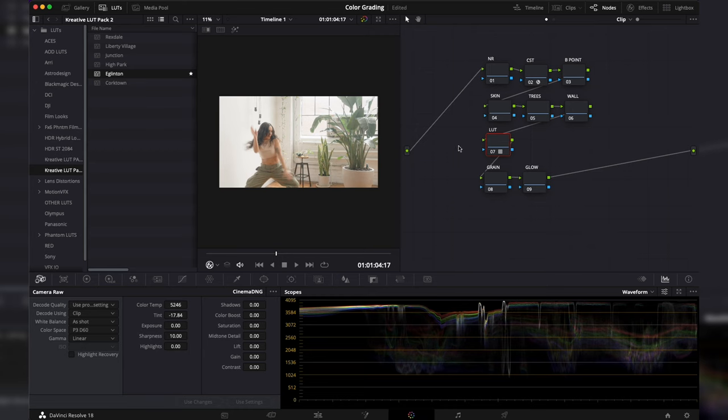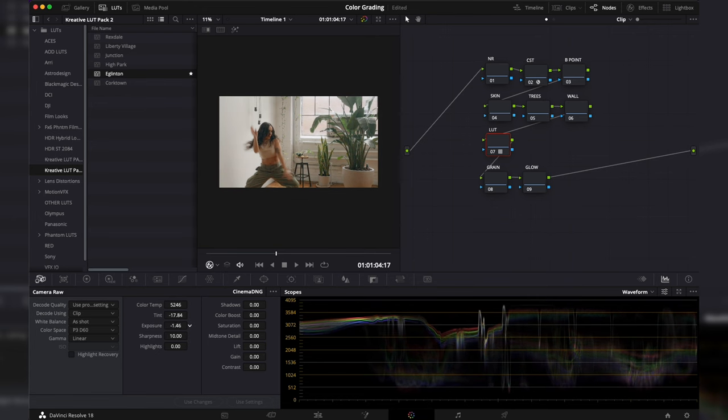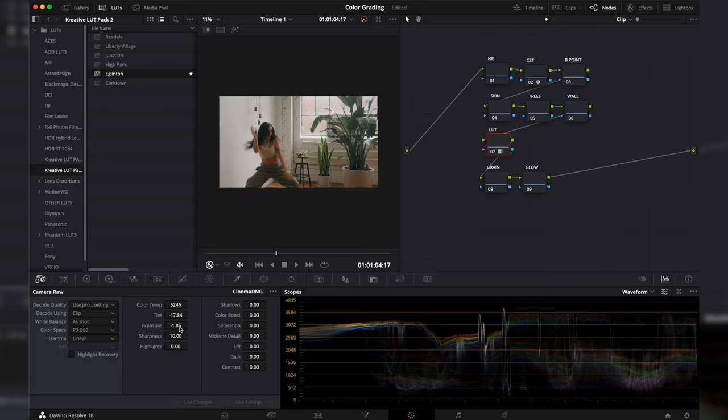With the LUT applied and ready to start grading, I'll go into my camera RAW settings. Right off the bat I want a little more contrast and to bring the exposure down a bit — making it a little darker and more realistic. I'm going to take the color temperature back a little for a more neutral white balance, then bring up the highlights since we brought everything down. I'm keeping an eye on my waveform to make sure nothing is clipping.